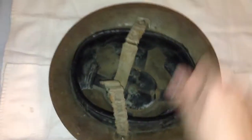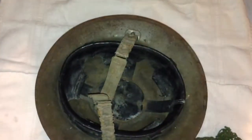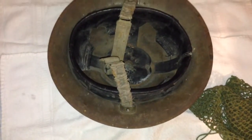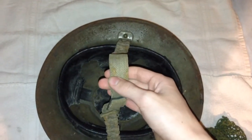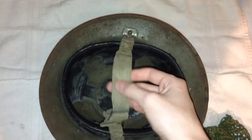You can actually turn this liner inside the helmet if you wanted to. It also has an older chin strap that was replaced in the Mark II because this would often slip off the wearer's chin.